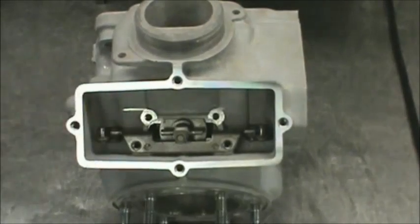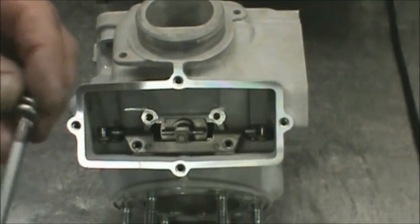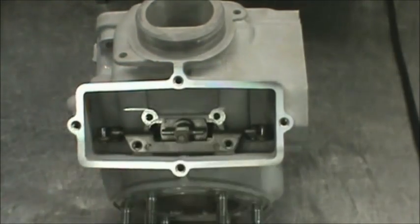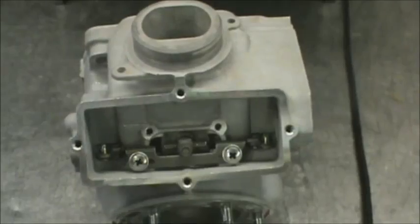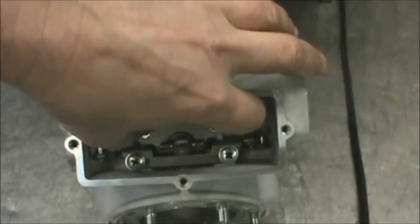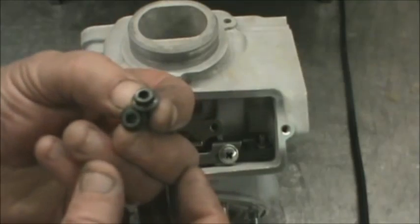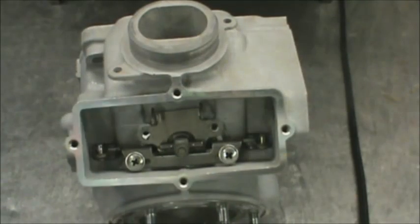The next step is to secure the mechanism, and what we're using for this are the Phillips head screws with a washer, one in each hole. Next we're going to drop this guide plate in and use the two Allens that came out to secure that.